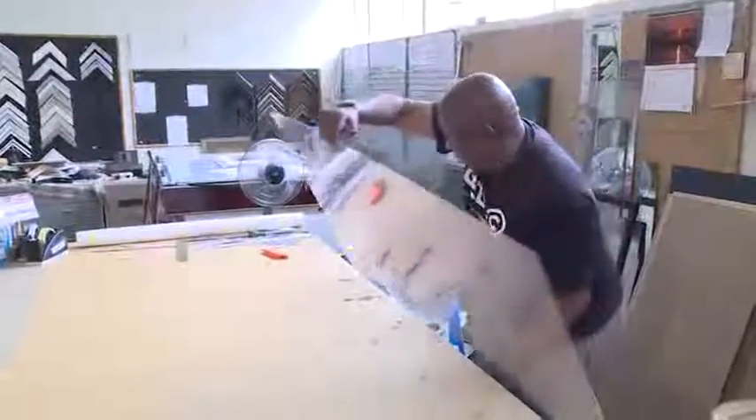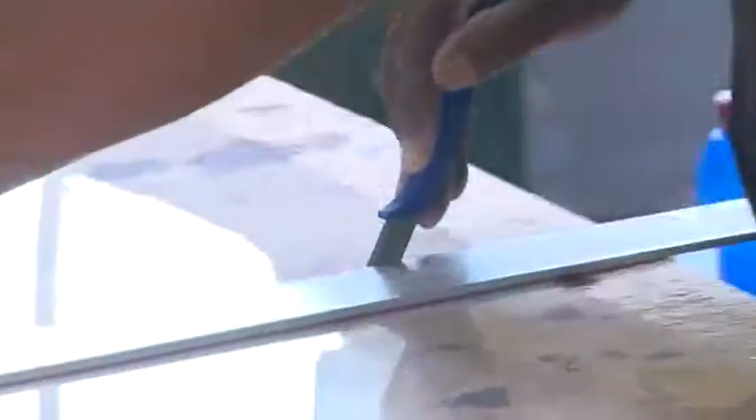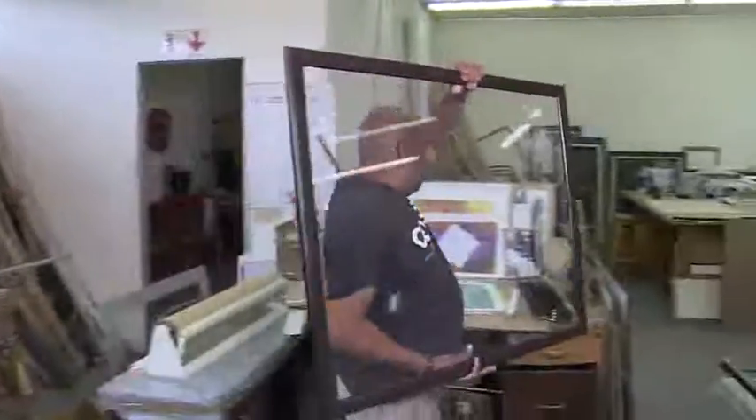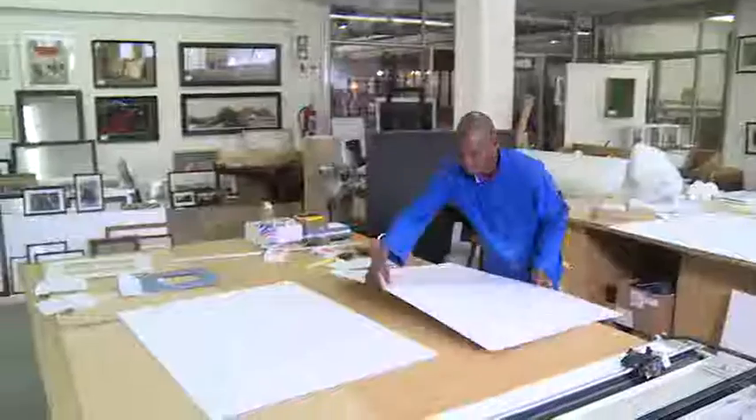There is no formal education for a picture framer. This is a career that's learnt on the job. Because the materials are expensive, making mistakes can be costly. It therefore requires a perfectionist's attitude and a good sense of basic measurements.